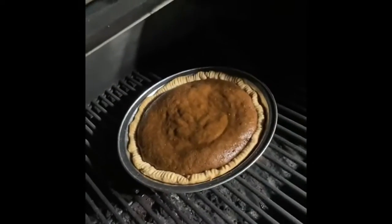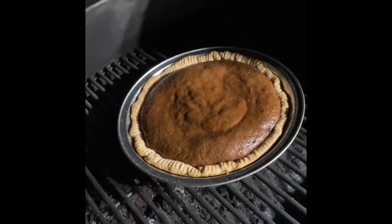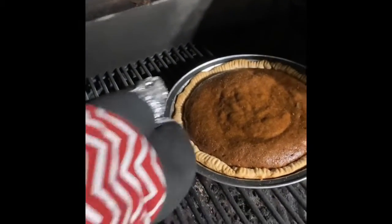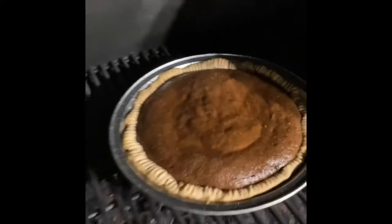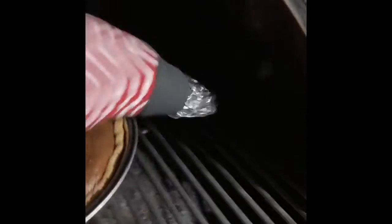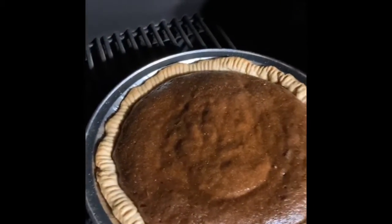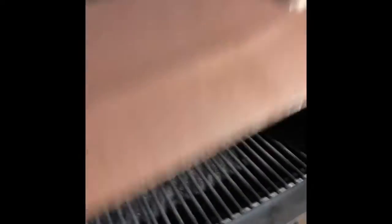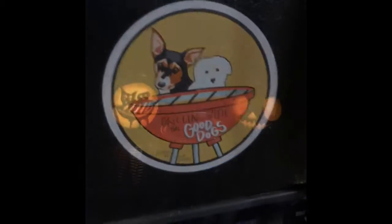Let's see what this bad boy looks like. Oh, look at that thing just poofing up like that — that's fantastic. Might have a little bit of ashes on there; I should have cleaned out that fire pot. I'm going to give that maybe five more minutes. You can smell it from here — oh, that smells good, dogs. This might work out. Working out on grilling with the good dogs.